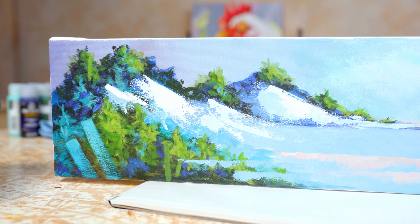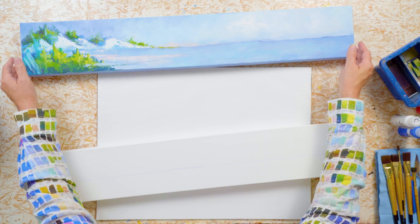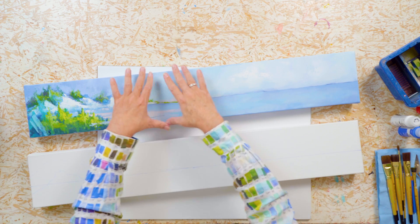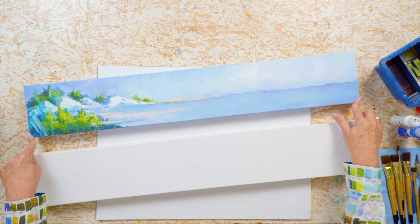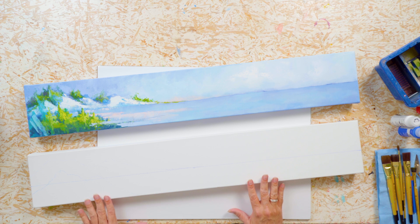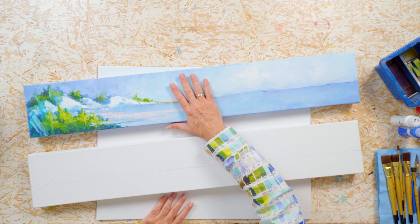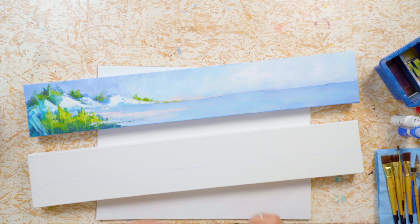I did not bring enough sunscreen. I need SPF 1000 and buckets of it. So I want to talk about what we're going to be painting today. I have a very long, very narrow canvas — this is a 6 by 36 canvas. I always like to paint on something a little bit different, outside what you might ordinarily expect. You can find canvases of all different shapes and sizes on the internet. This size really gives you the great expanse of looking out over the water from the shore. This area of the Florida Gulf Coast has beautiful white sandy beaches.